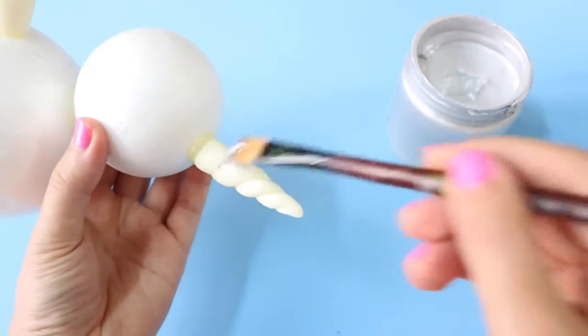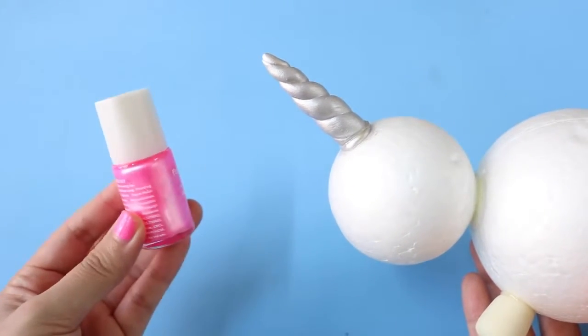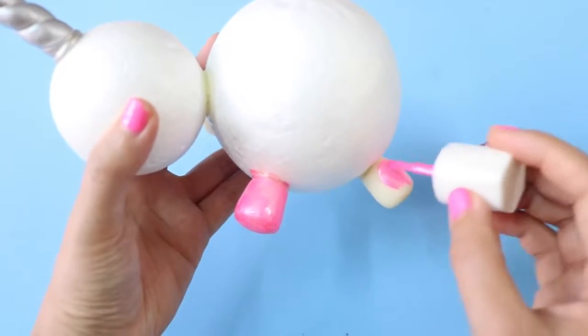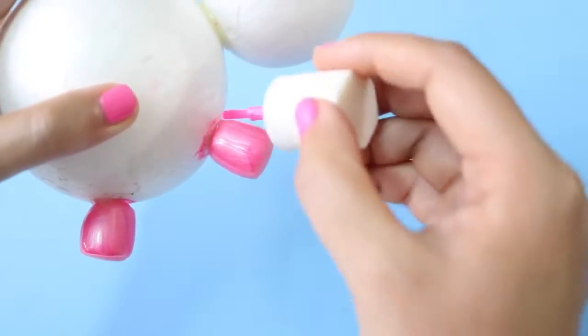For the next step, I'm applying silver acrylic paint on the horn. And then I'm using this pretty pink nail polish to give the legs some color. After 2 coats of nail polish, this is what I've got so far.